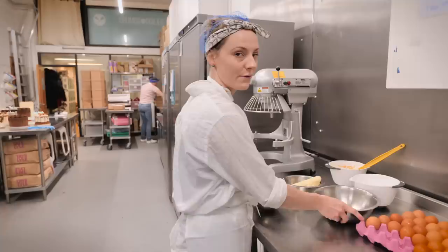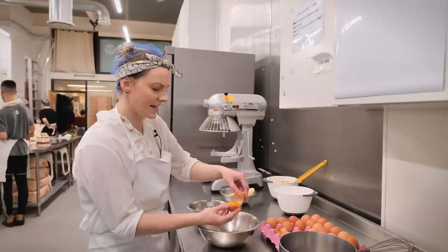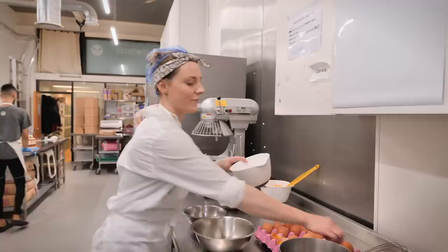The Swiss meringue buttercream starts over a bain marie. First I need three egg whites — I'll crack those into this bowl. You can keep your egg yolks to make lemon curd or lime curd; we've done a few recipes for those so I'll put them in the description box. Along with the three egg whites I've got 225 grams of caster sugar.